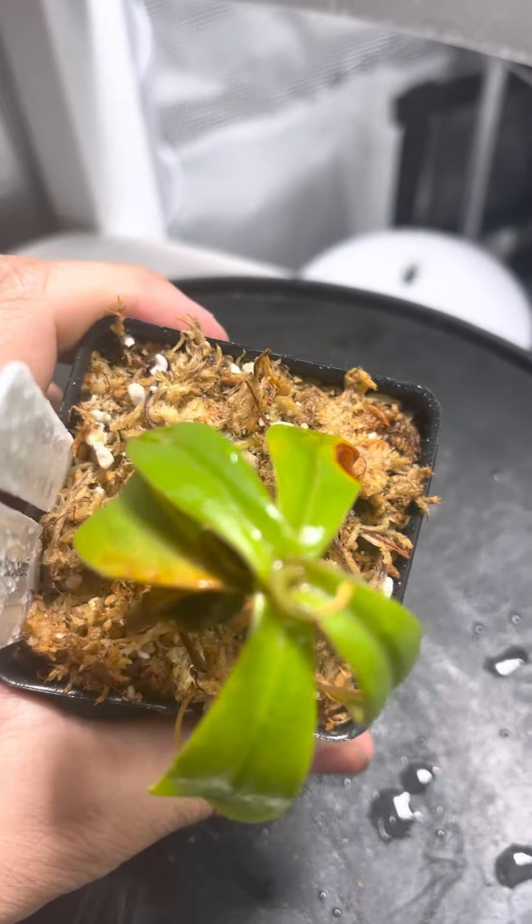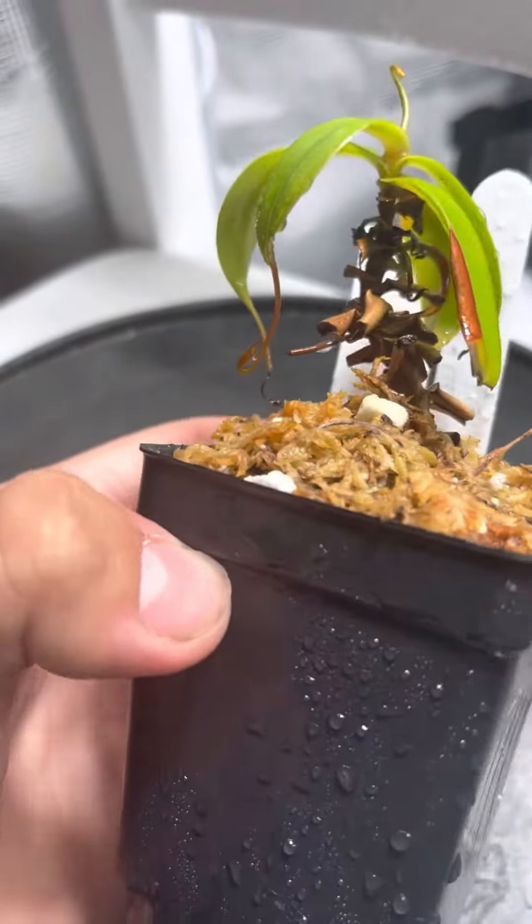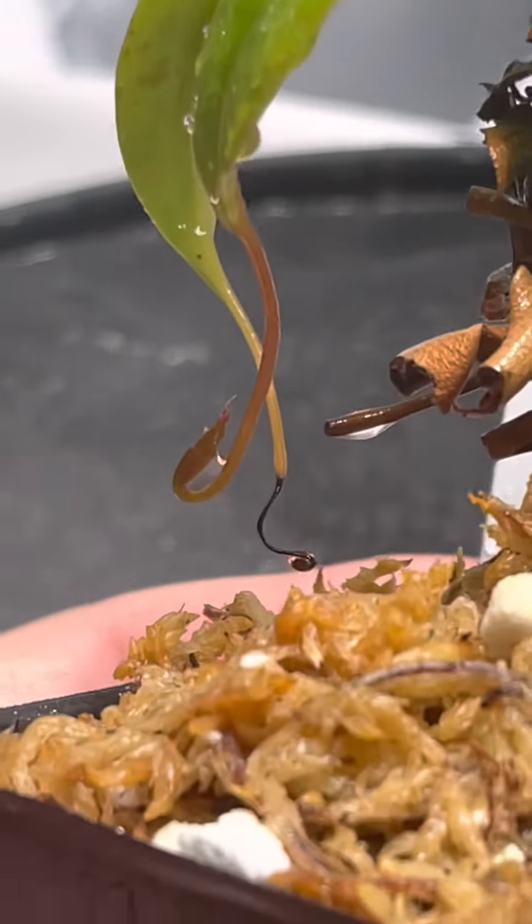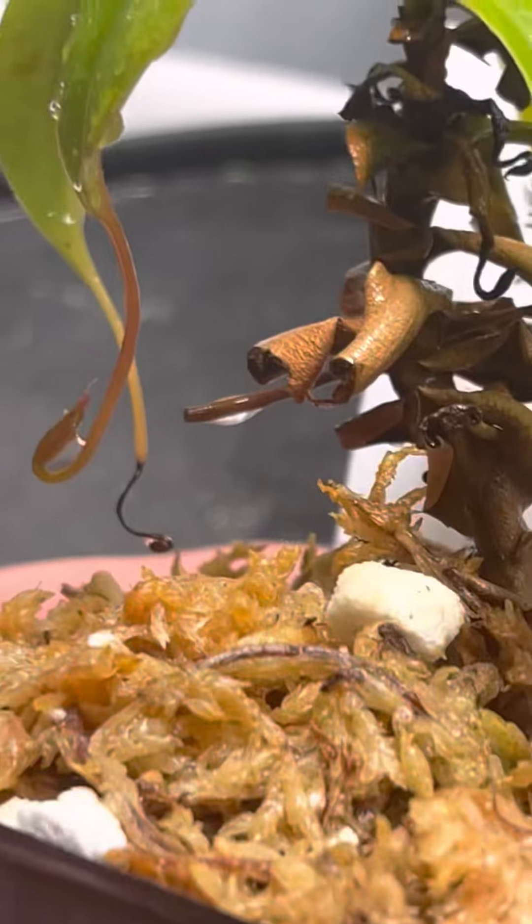This one is beautiful when it gets pitchers. This is a baby one right there — it'll be forming soon, I think in the next 4 or 6 weeks.